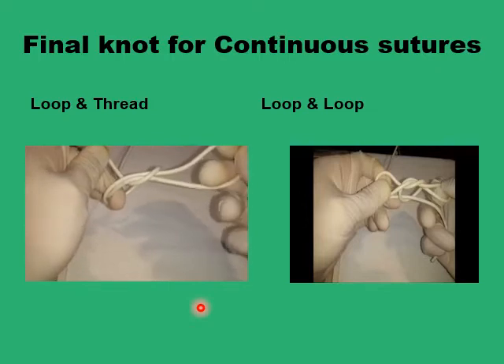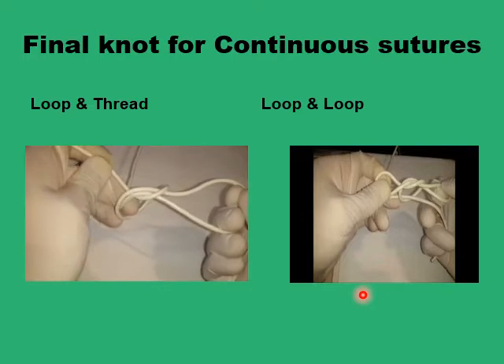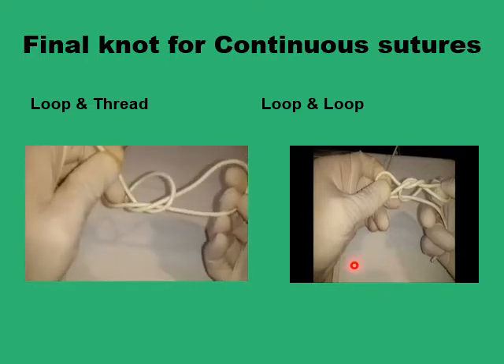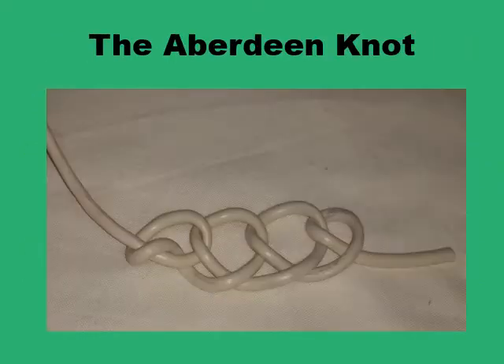The other way, if you are using double loops with a loop on each side, will form a very bulky knot which is not good either. So the Aberdeen knot was proposed as an elaborate way of providing a secure knot formed up of several interlocking loops of a single thread.